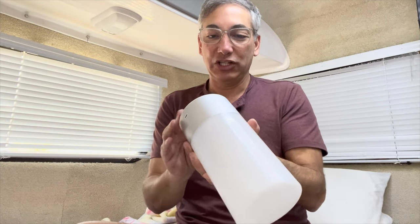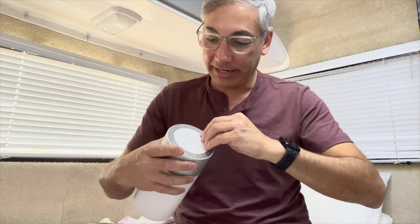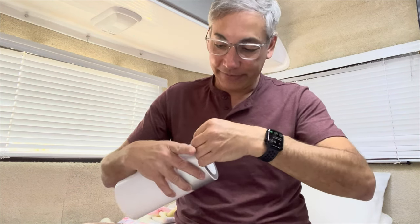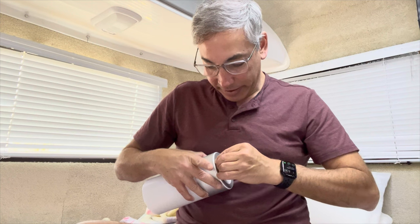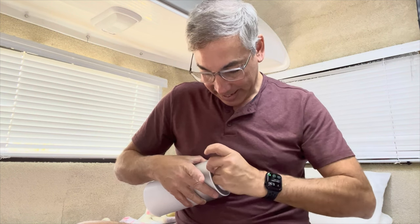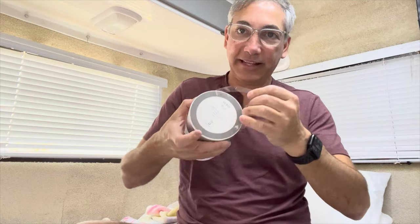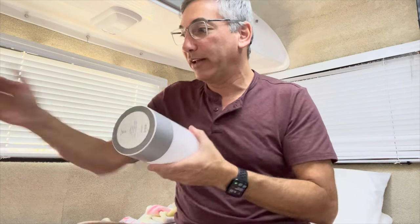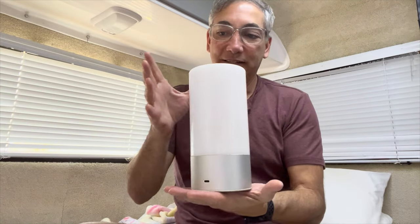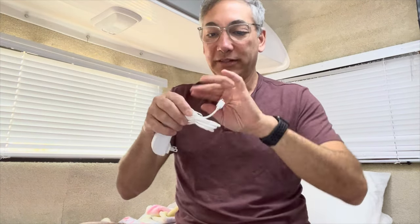On the bottom it looks like it's got a little plastic coat — you could probably take this off. Yes, take that off and it's got like a rubbery thing, so once you put it on a counter it won't slide off and it'll actually stay. That's pretty nice. Now let's plug it in and see how it works.